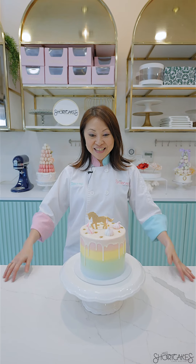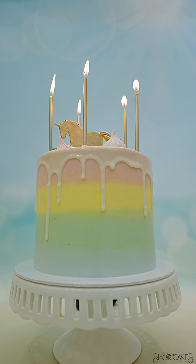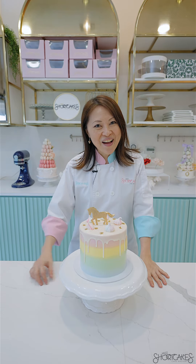And there you have it, guys. The finished cake — isn't she pretty? If you like this video and you want to see more content, please let us know in the comments below. We'll see you next time. Bye!